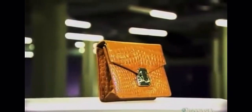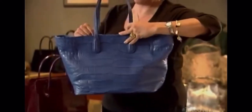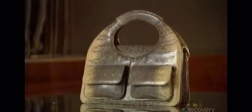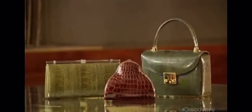Legendary designer handbags have been made with alligator skin. For some women, a handbag is more than a practical accessory — it's also a way to express their personal style. Depending on the bag's size, shape, and desired look, many exotic animal skins can be used: alligator, lizard, python, or ostrich.